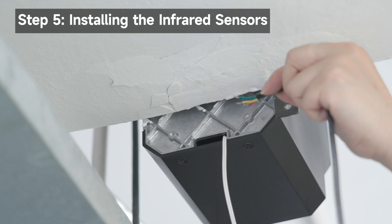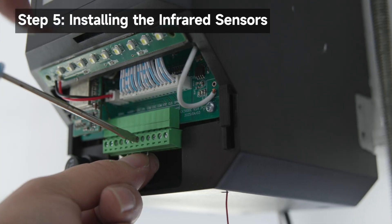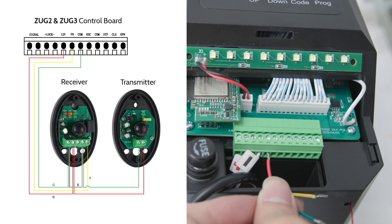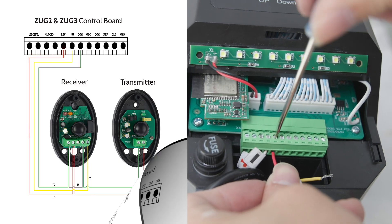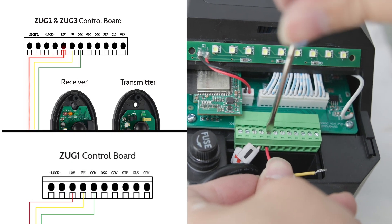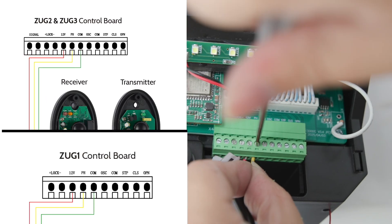Remove the bottom cover. Remove the jumper wire. Wire the control board. This video demonstrates the installation on the ZUG3 control board as an example. Wire colors may vary, but terminal connections must match.